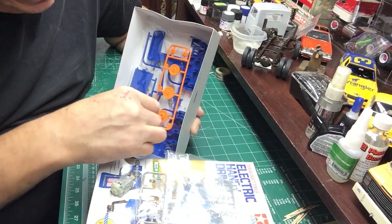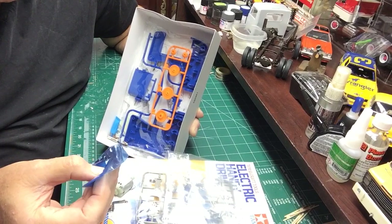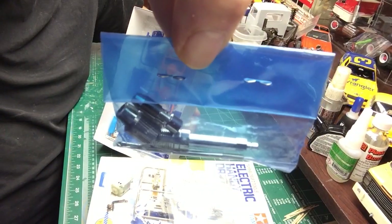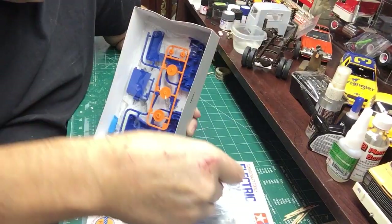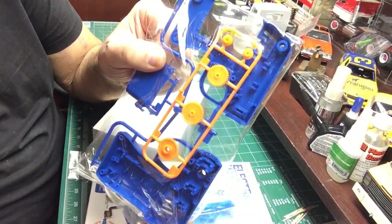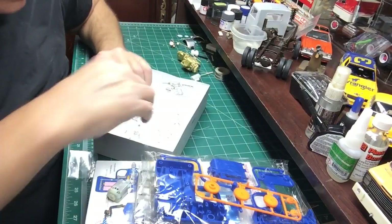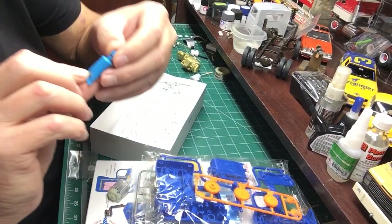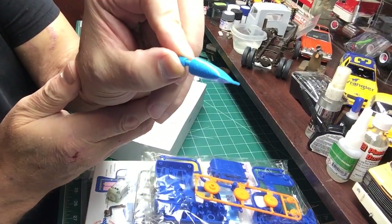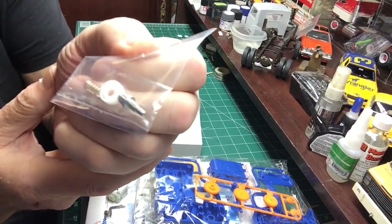You've got an empty bag, some collets, the drive shaft, the nut, and it comes with a couple of drill bits. Then you've got the gears, the body of the unit, and a little bit of — I think it says lithium — some grease for the gears on the inside, plus more internal parts.